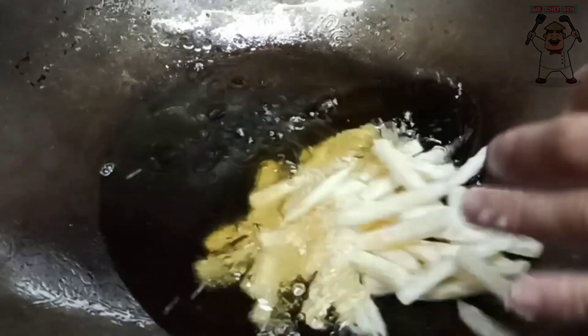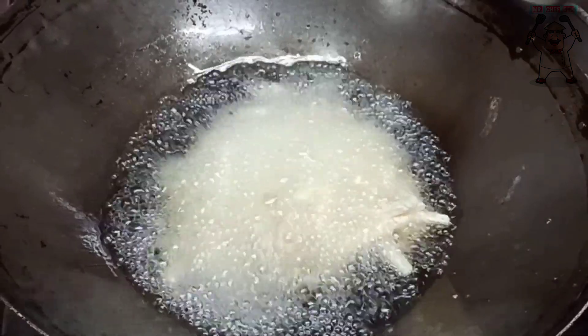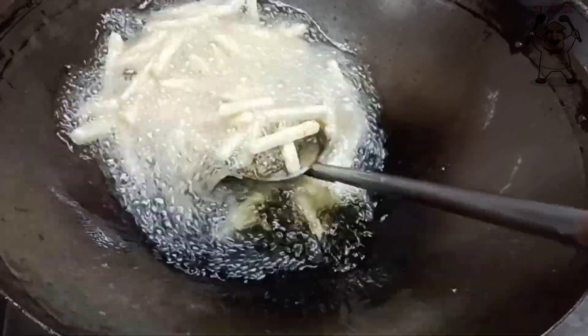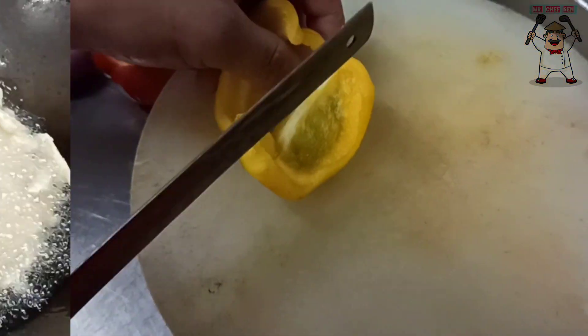We will put oil in the pan on medium heat. We will put the potatoes in the pan and fry them until done. Meanwhile, we will get the ingredients ready for the crispy chili potato.